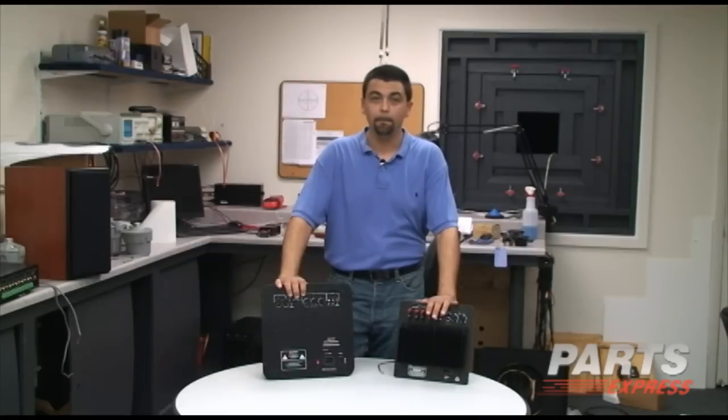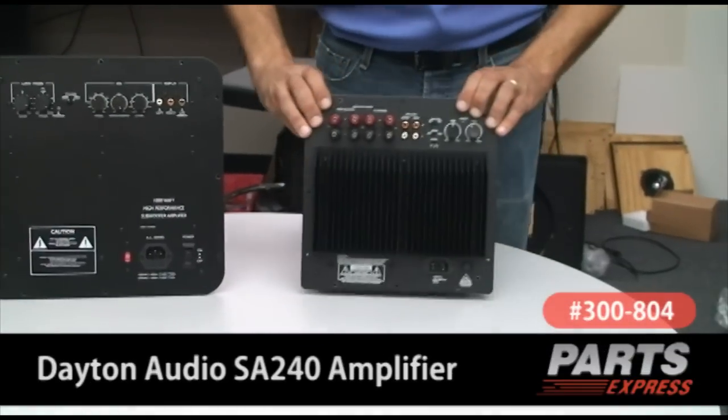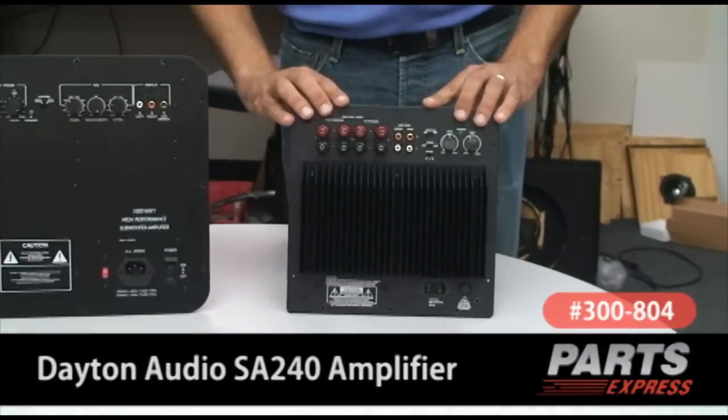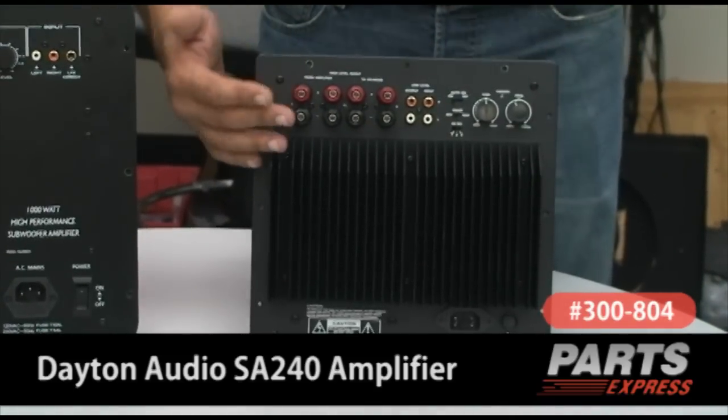We in the TechQ get many, many questions about plate amplifiers in terms of what they come with, how to connect them, and how to use their features. Let me start off by going over the 300-804, which is our Dayton Audio SA240 plate amplifier. Basically, this plate amplifier comes with a power cord and mounting hardware.